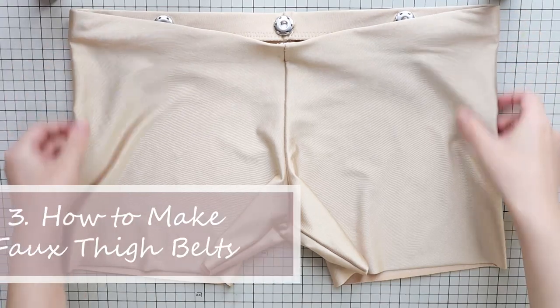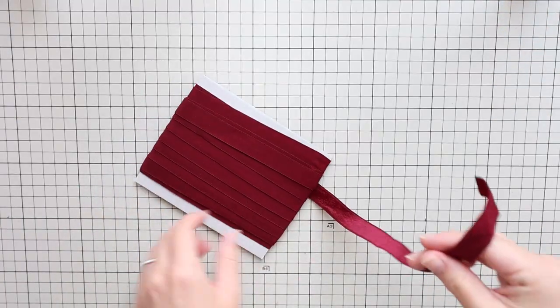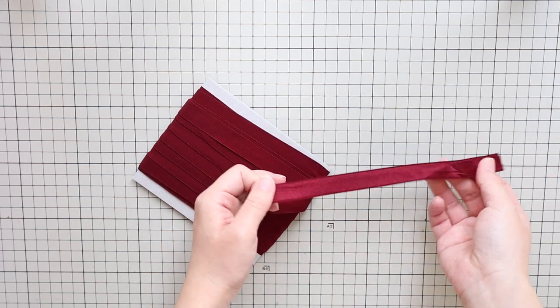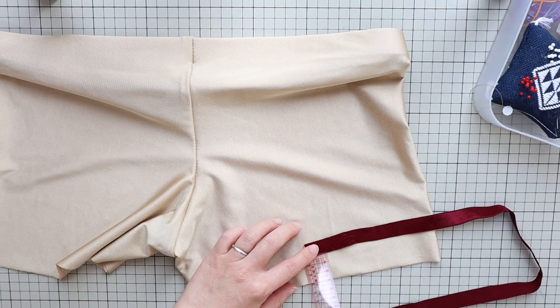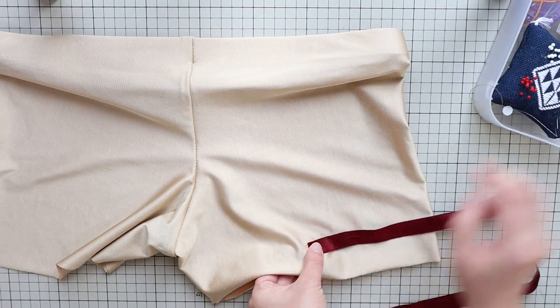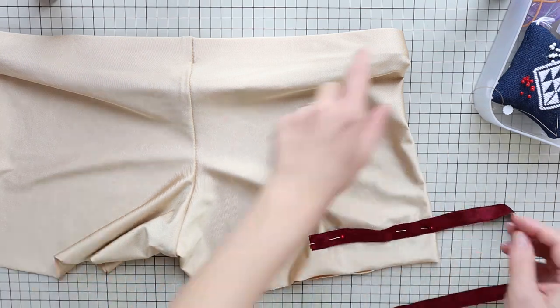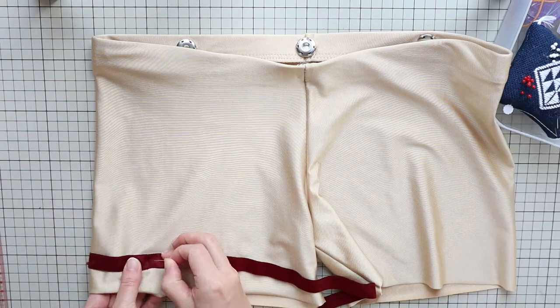Finally, for this pair I wanted to try making a thigh belt design. To do this you need stretch tape — I'm using one and a half centimeter or five-eighths of an inch wide stretch tape here. You can make your own tape by cutting a strip from stretch fabric as well, just make sure it's as stretchy as your shorts. And matching color thread. On your shorts, place the tape where you like. I placed mine about five centimeters or two inches below the crotch seam, but I measured it from the hem to keep the measurement consistent. And place pins.